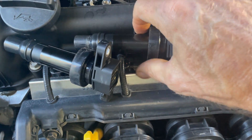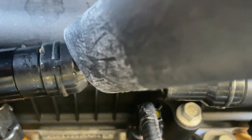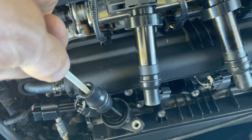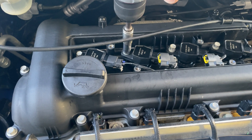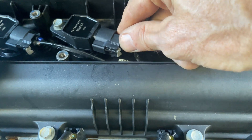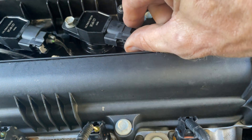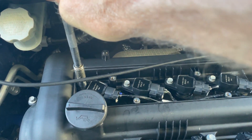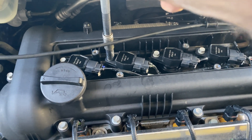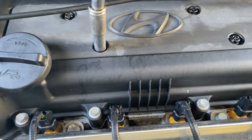I'm going to vacuum again around the end of the coils to make sure they're dry before I put them back in. Plug on, grey clip pressed back in to retain it - plug on, grey clip back in. Just make sure they're firm, not overly tight to crack anything. You don't want to over-tighten bolts, just want them firm.